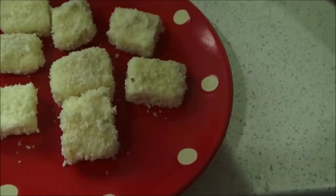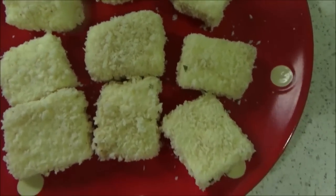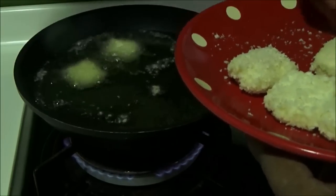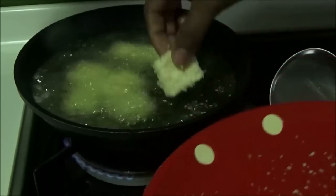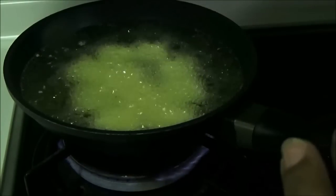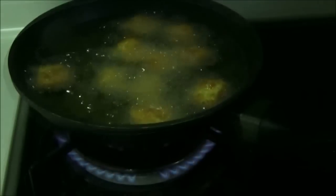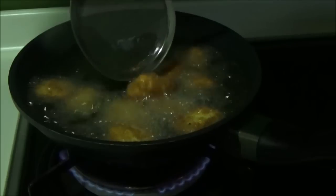I've rolled all of the paneer cubes in the breadcrumbs and now they are ready for deep frying. I have oil which is already hot — I'm just going to drop them in one by one. Once you've added all the paneer cubes into the oil, don't mix immediately. Just wait for 30 to 40 seconds, because if you mix immediately it will cause the breadcrumbs to come off from the paneer cubes.